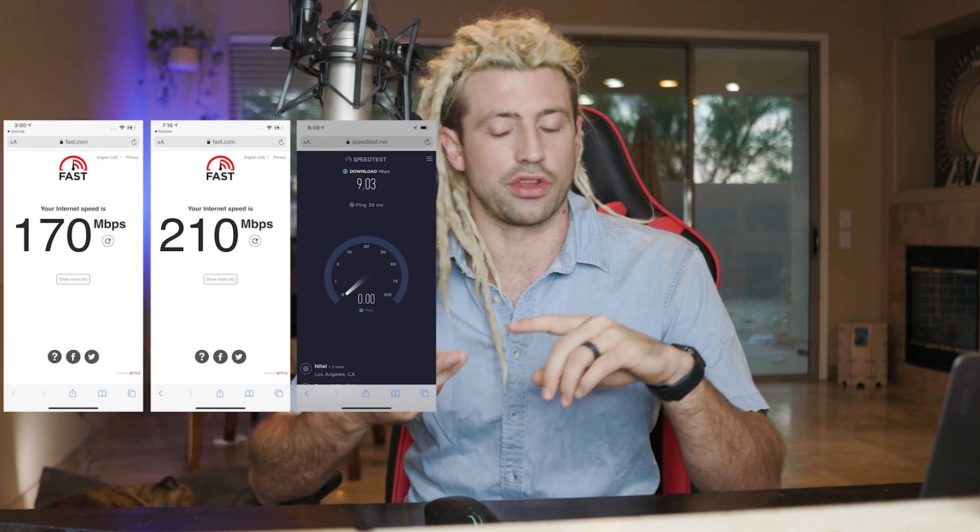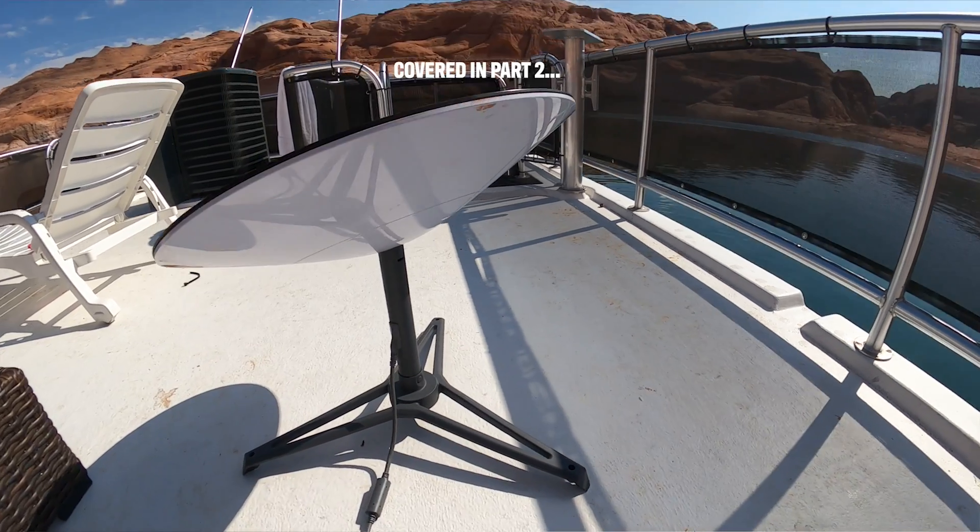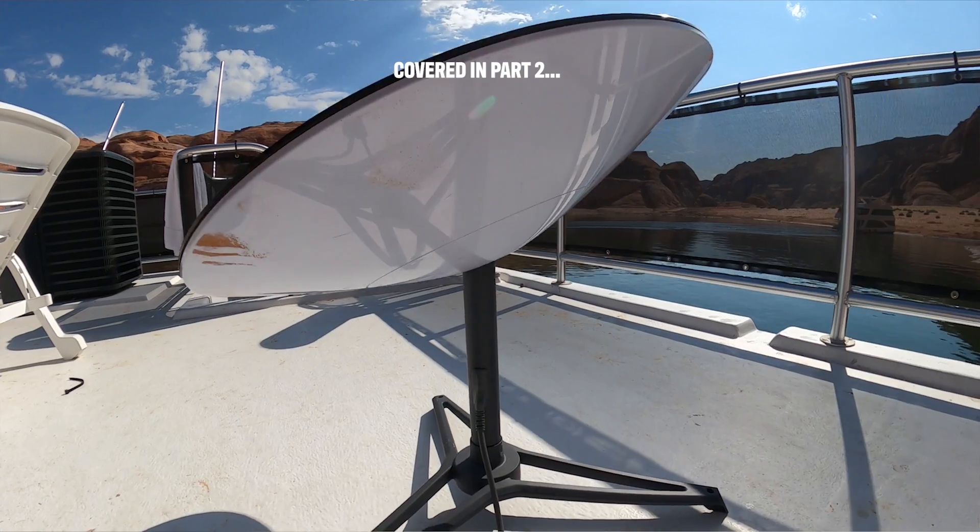The main way I'm testing Starlink is by running speed tests once it's connected — looking at how good the connection is, whether it's stable, whether it has longevity, and how fast it is. In part two I'll cover whether it works while moving. Feel free to ask questions below, but for now let's jump out to Lake Powell so I can show you my first experience.